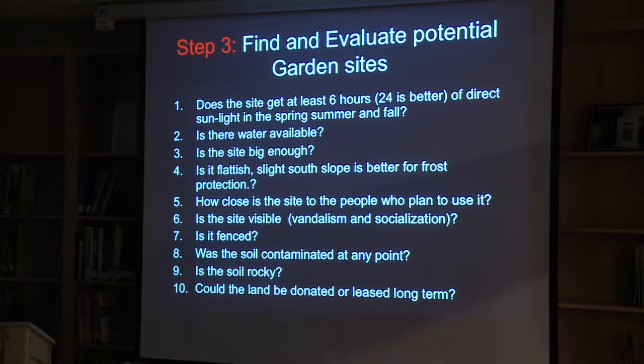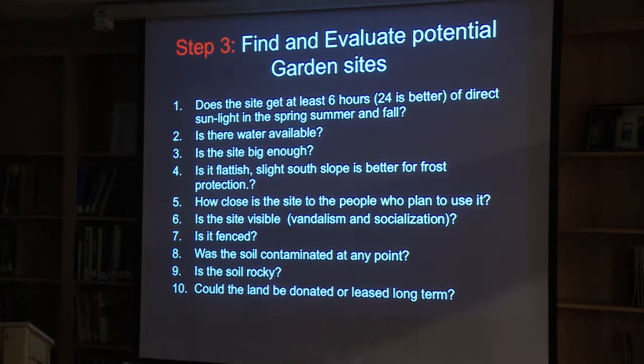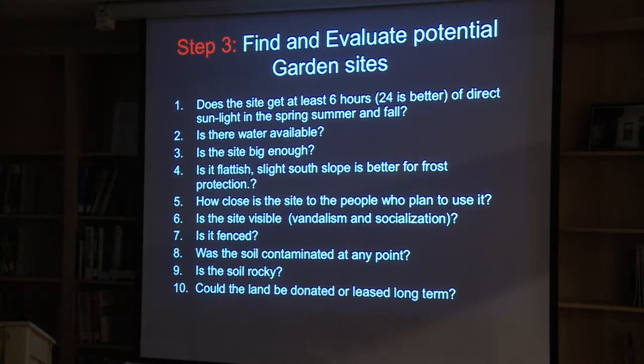These are the things you're going to be looking at. Does the site have at least six hours of sunlight? That's the minimum we anticipate for any site, but 12 hours is much better than six. Is there water available? No one likes to haul water — it's a nice idea, but it isn't very good for reality. Is the site big enough? Is it sort of flat?